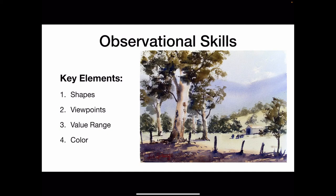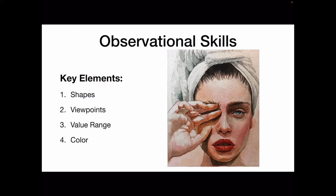This brings us to our third and fourth key elements you should look for when choosing a potential subject to paint: value range and color. The lightness and darkness of colors gives a painting structure, impact, and a lot of excitement. Therefore, look for subjects with a simple array of a few interesting value shapes ranging from the lightest of lights to the darkest of darks. This painting is a perfect example of how interesting shapes in a good range of values can make for a great watercolor.